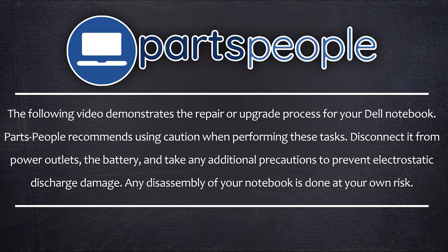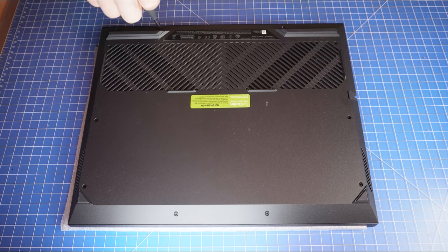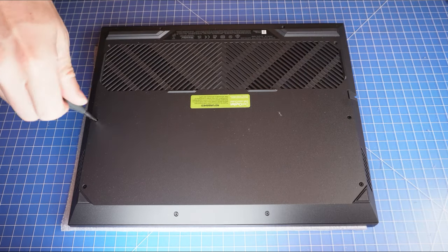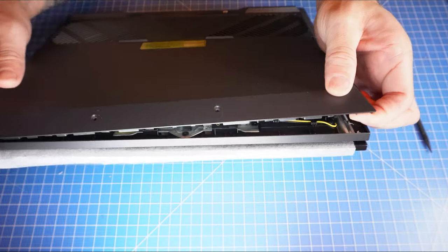Now that that's out of the way, let's jump into it. First, unscrew the bottom base cover. Then use a plastic scribe to pry apart and remove the bottom base cover.